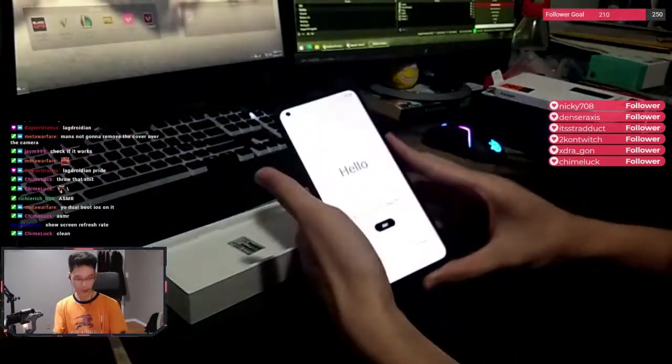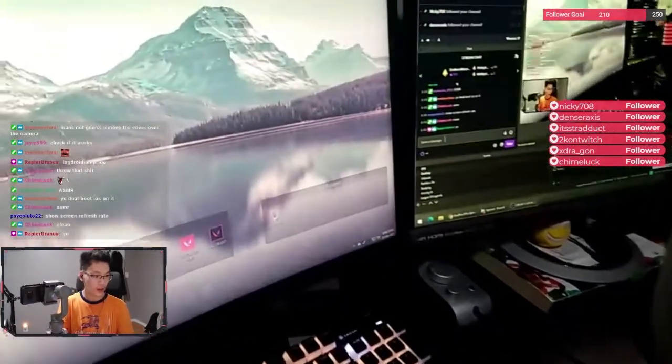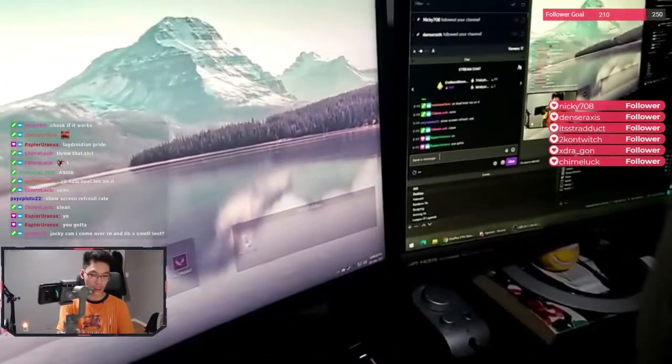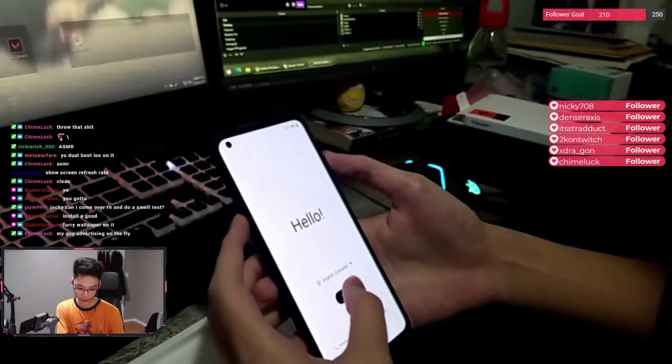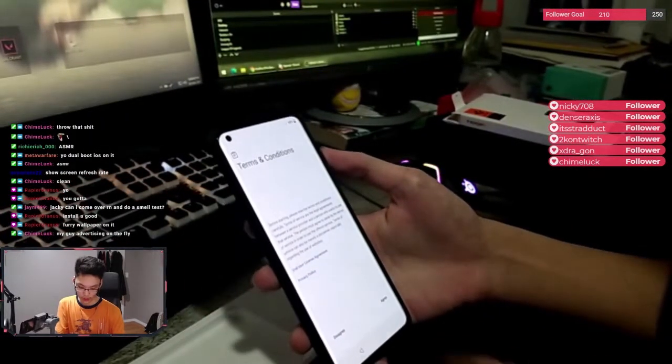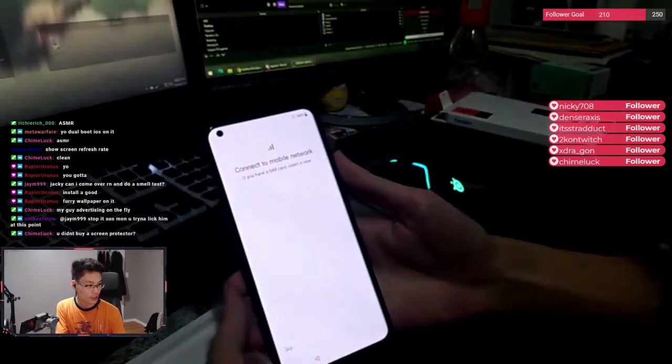Let me do that. Hello, welcome. By the way guys, I'm using the Osmo 2 gimbal stabilizer — DJI. There's also a fourth version out right now. English Canada. Start. Terms and conditions. Connect to mobile network if you have a SIM card — nah.